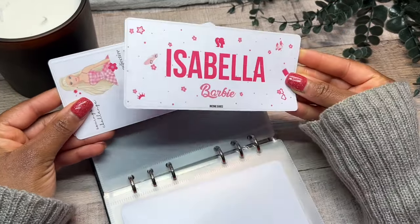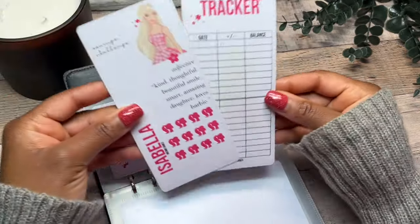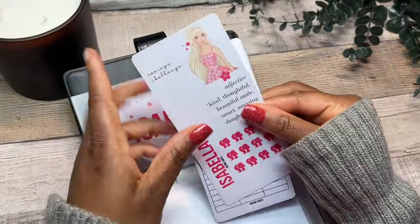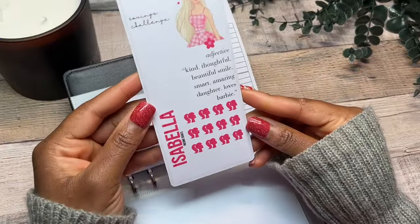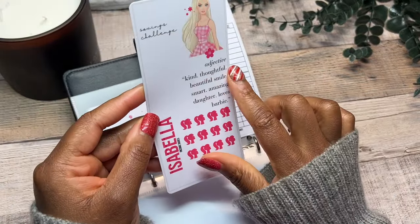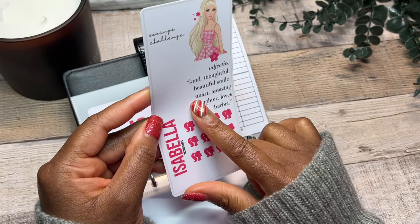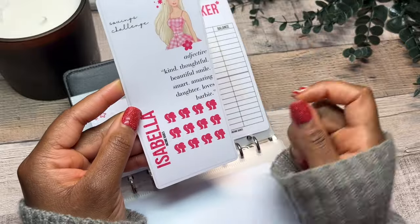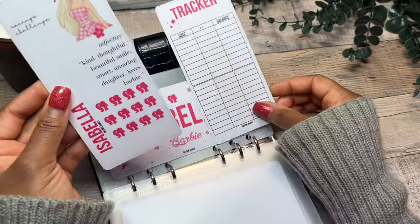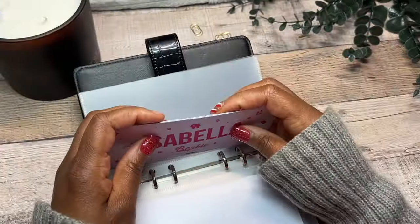Barbie obsessed — so we had to go with this Barbie dashboard. This is the tracker — the photo you see on the tracker is the exact same photo that's on the top. And then this is the savings challenge — we went with the little Barbie icons. She is kind, she's thoughtful, she has a beautiful smile, she's small, she's an amazing daughter, and she loves Barbie. So this is what the Isabella saving challenge looks like as well as the savings tracker and then the dashboard.